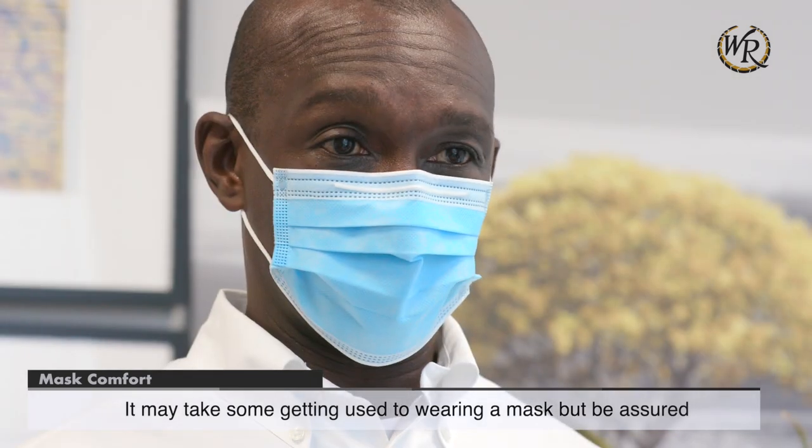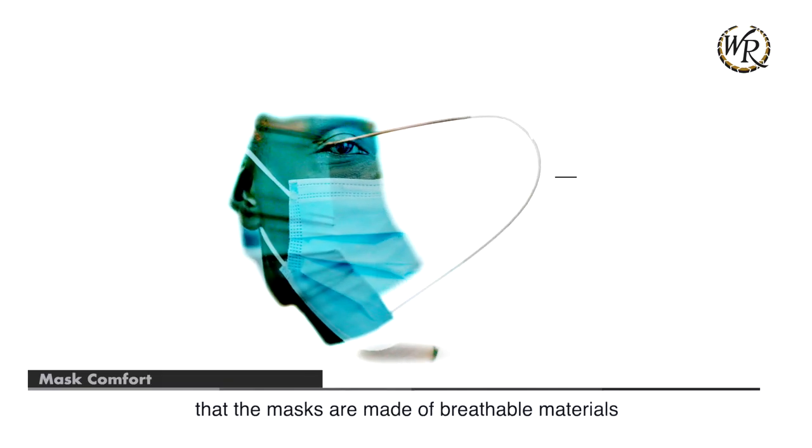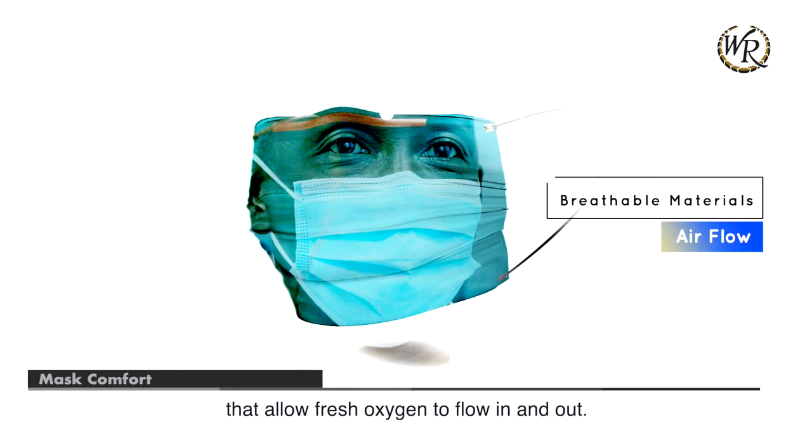It may take some getting used to wearing a mask, but be assured that the masks are made of breathable materials that allow fresh oxygen to flow in and out.